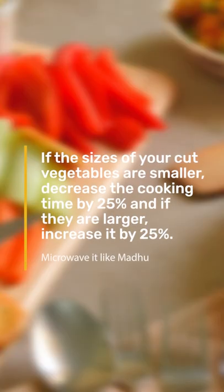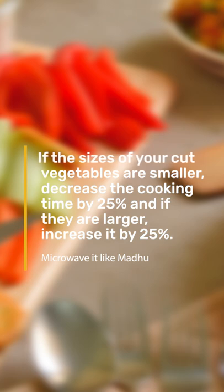If the sizes of your cut vegetables are smaller, decrease cooking time by 25%, and if they are larger, increase it by 25%.